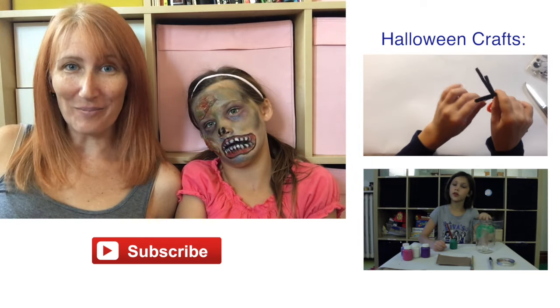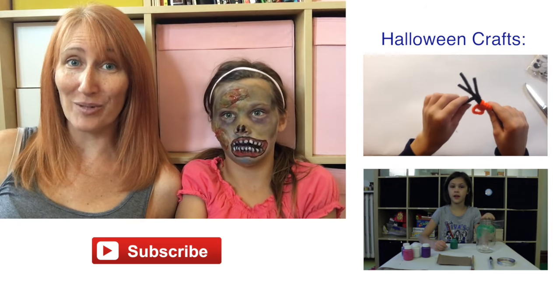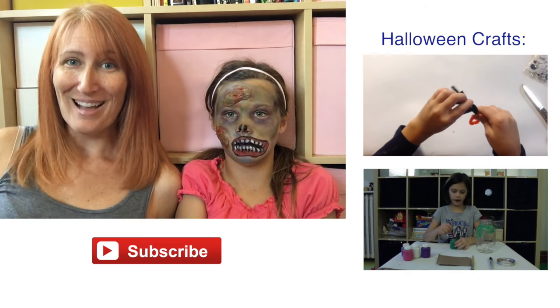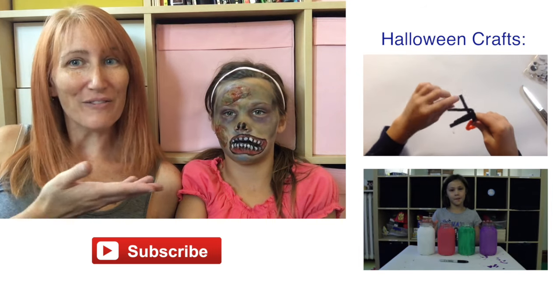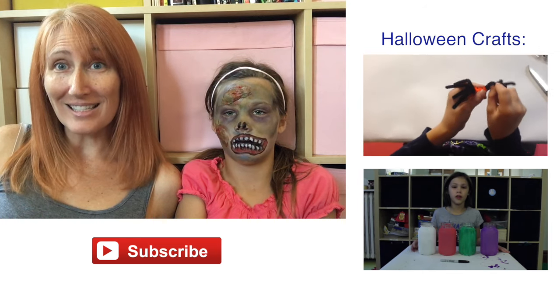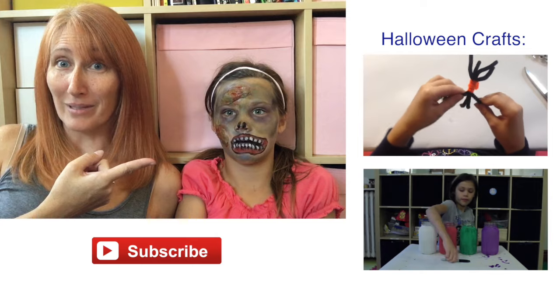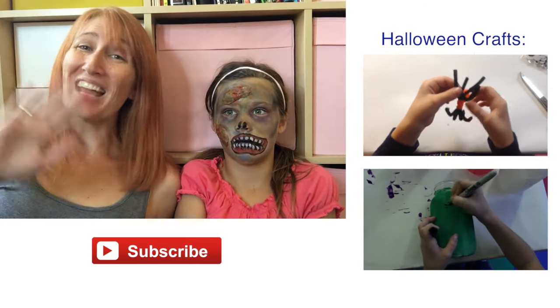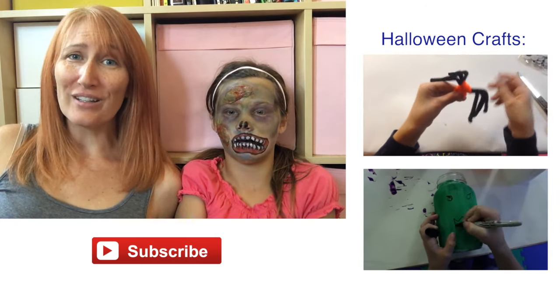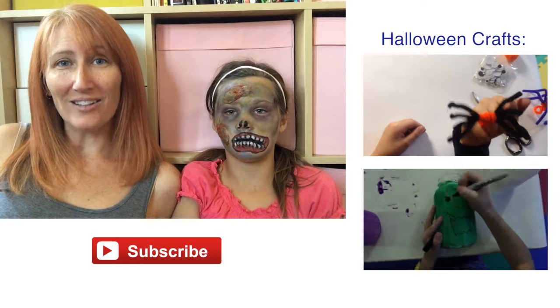So there you go — easy zombie Halloween makeup. If I can do it, you can do it, because I have very little talent when it comes to doing makeup. But my son wanted to go as a zombie last Halloween so I figured out how to do it, and I wanted to share with you guys how easy it is to make your kids look like this — scary zombies. Thanks for watching guys. Please be sure to like this video and subscribe to our channel to be notified when we post new videos. Have a great Halloween this year and stay safe everyone.